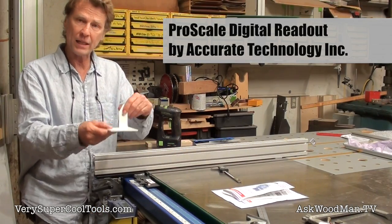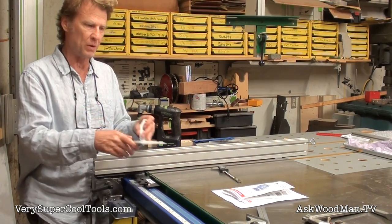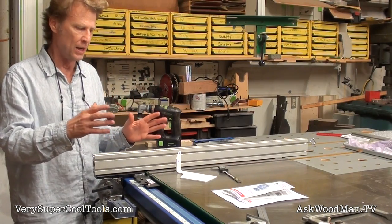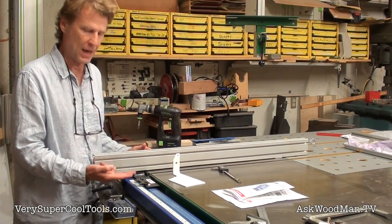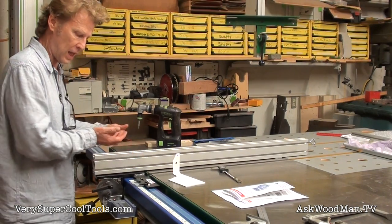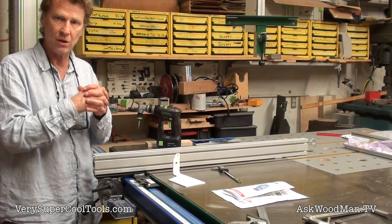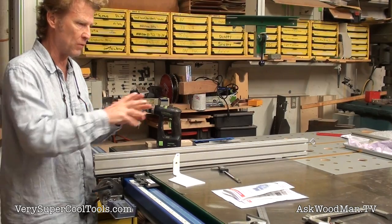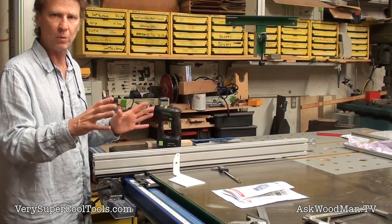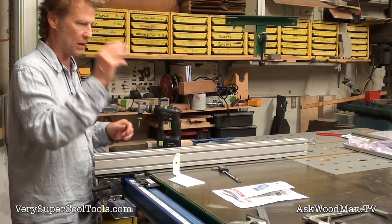This is the bracket that came with it from ProScale, but I couldn't make this work because I've always got a bunch of stuff up on top of my table saw. This bracket would have the tab and the encoder fixed, and the only way to free them would be to slide the fence off the end and free the encoder to get it off. That just wasn't going to work for me because this is the focal point in my shop — this is where stuff gets done, so I've always got stuff up here.